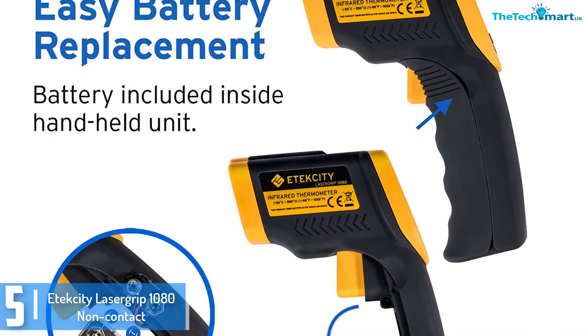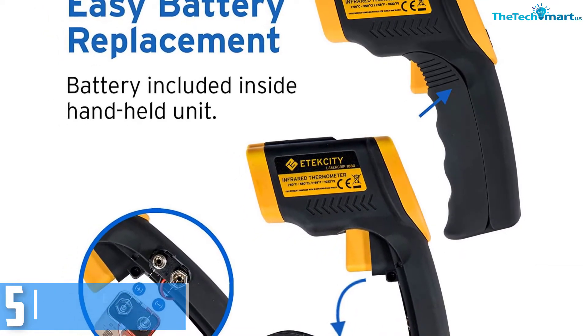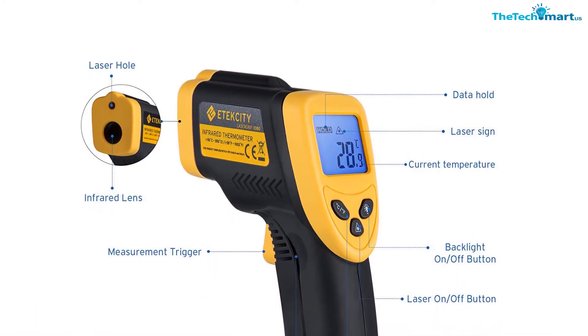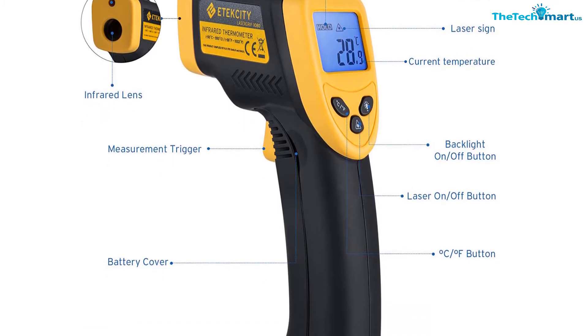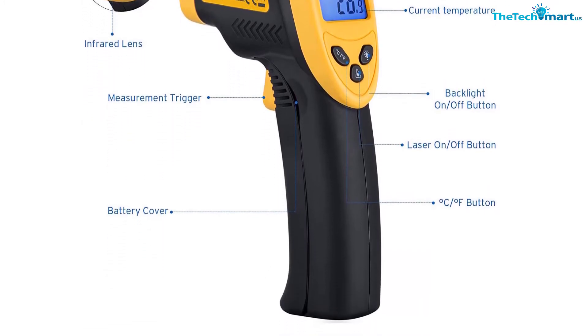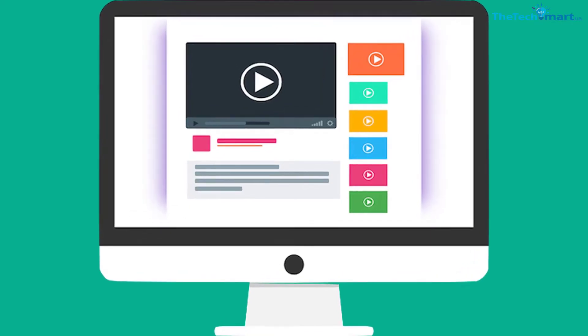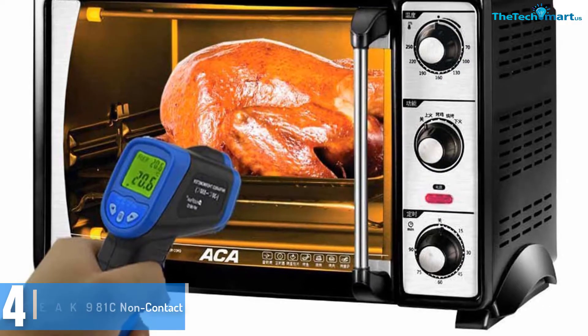The layout is also quite flexible. It is known for its accuracy, and it is also durable and long lasting. The distance-to-spot ratio is 12:1, which simply means that the laser thermometer can measure temperatures of surfaces even if they are located quite some distance away. Check out the description for more information about this product and the latest price.